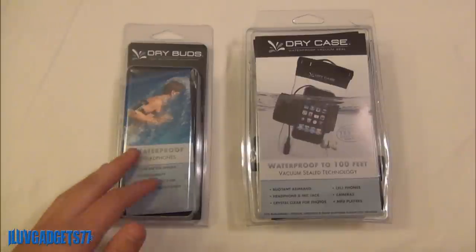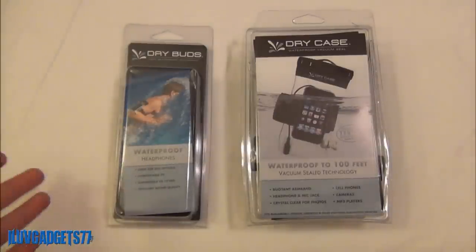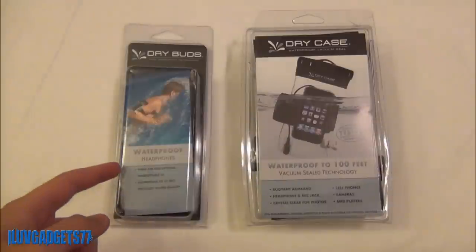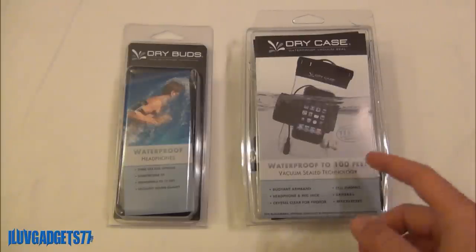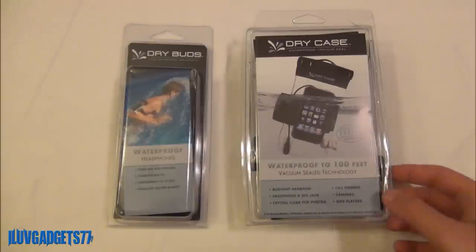Now the Dry Buds do exactly what they sound like — they are waterproof earphones. So when you are swimming or playing in the pool you will be able to listen to music up to 10 feet underwater, which is pretty impressive. And the Dry Case is basically your storage unit for your mobile and electronic devices, and that has the ability to go down up to 100 feet underwater, which is very impressive.